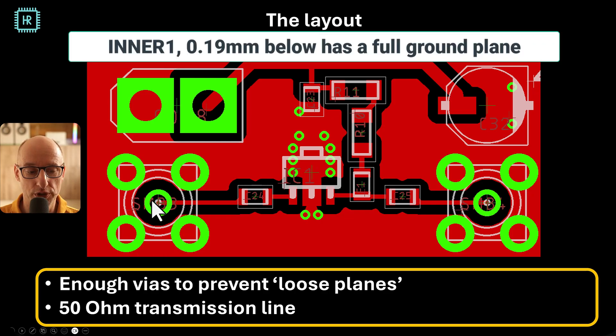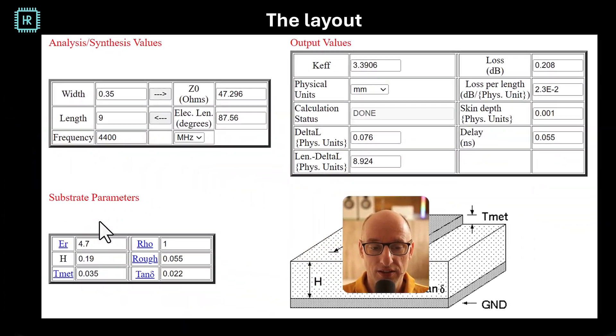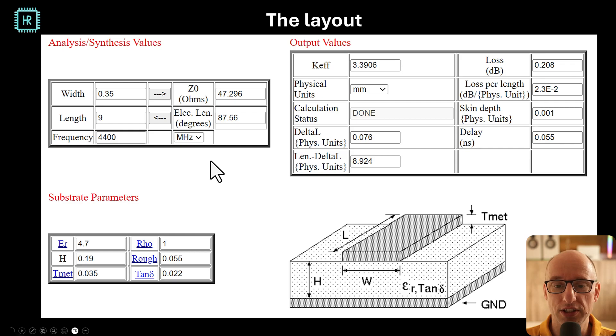Now let's have a look at the layout. The layout is really simple. We have the input and output connectors, two coupling capacitors, the active device, the two resistors and ferrite bead, the high and low frequency decoupling caps, and the power connector. We have a 50 ohm transmission line — two things are important: it has to be 50 ohms, and the planes right next to it must be grounded well enough. I've shown this in part four of my flawless PCB design series. There are enough vias to prevent standing waves on those planes. Using a microstrip calculator from the MIT website with standard FR4 settings and a 0.19 mm dielectric, a 0.35 mm trace gives an impedance of 47 ohms, which is close enough for good performance.